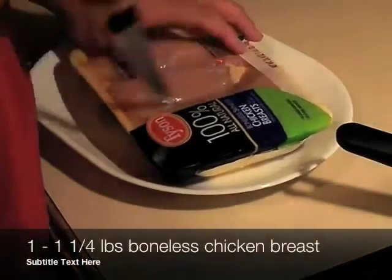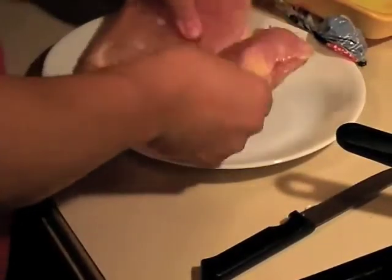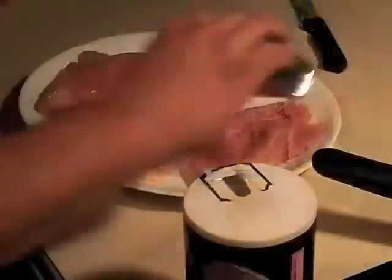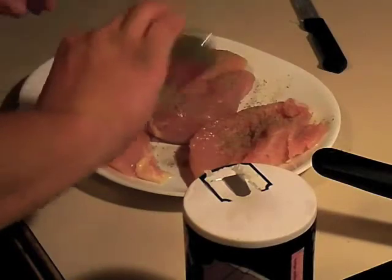Tonight we're having lemon and dill chicken with steamed broccoli on the side. You want to take about 1¼ pounds of boneless chicken. Looking back, I probably should have cut this chicken a little bit more — some of the pieces were kind of thick. You want to season the chicken breast on both sides with salt and pepper.